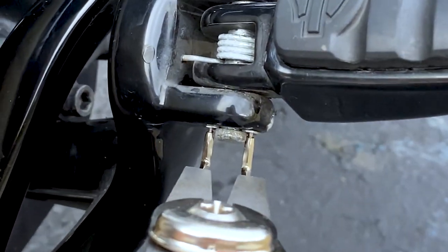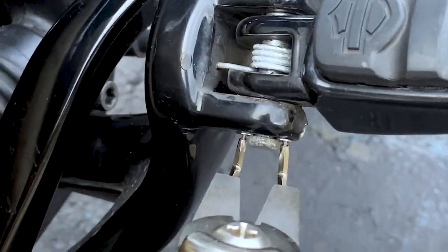On the Harley Davidson Fat Bob, which is my bike, it doesn't have the little holes for this tool to go in, so you have to get it into the gap. Let's try that out.